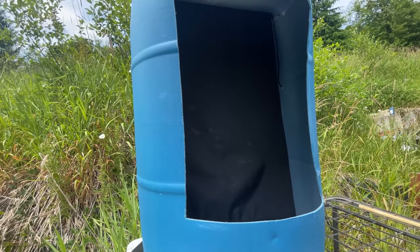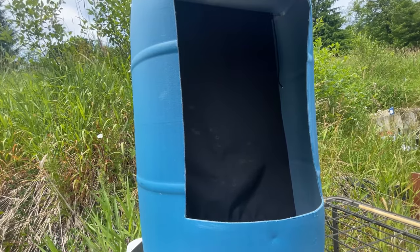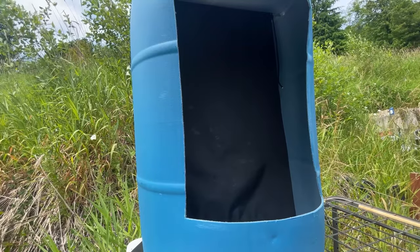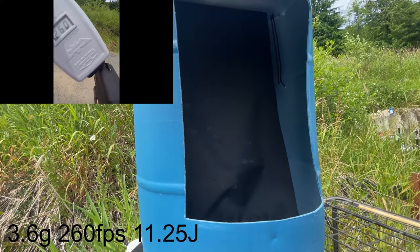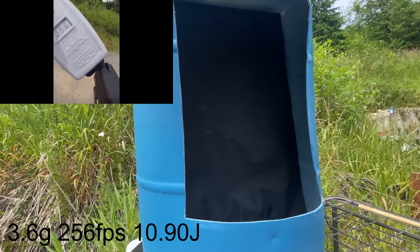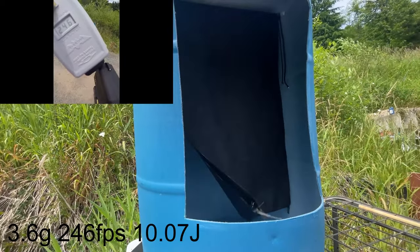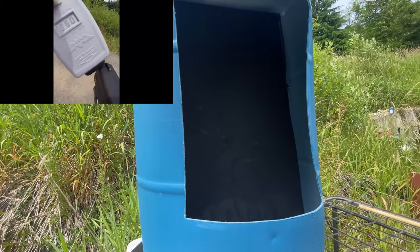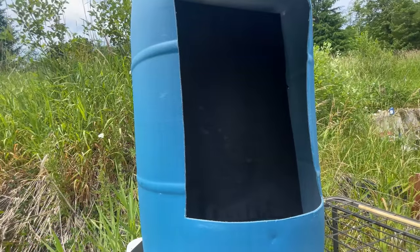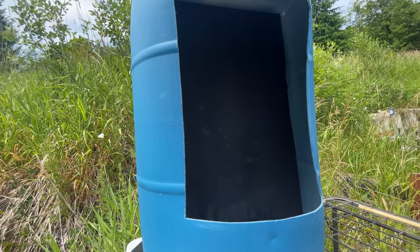Up now is the Amazon-purchased 3.6 gram nylon hard balls.